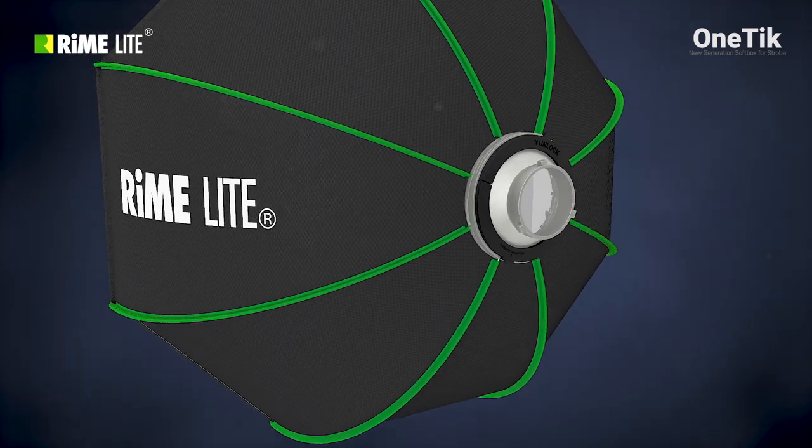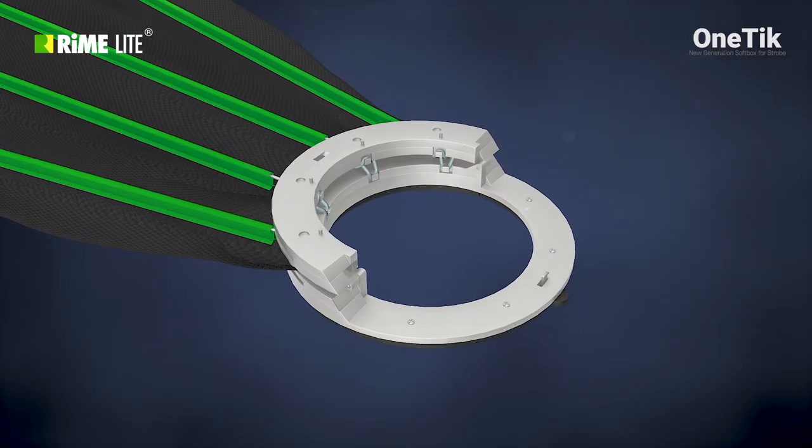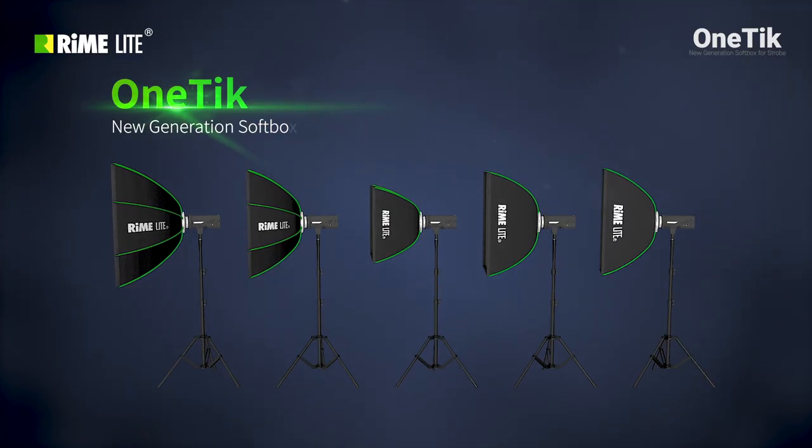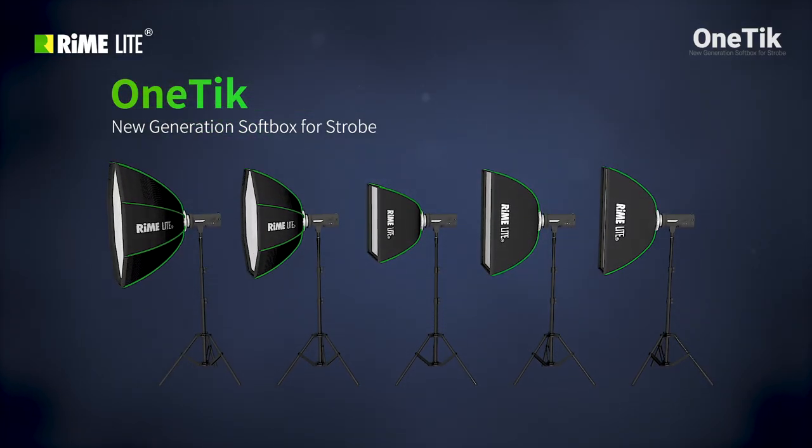Light shaping is now more convenient than ever. Rymelite found a faster and simpler way to prep a softbox. Rymelite One Tick — new generation softbox for strobe.